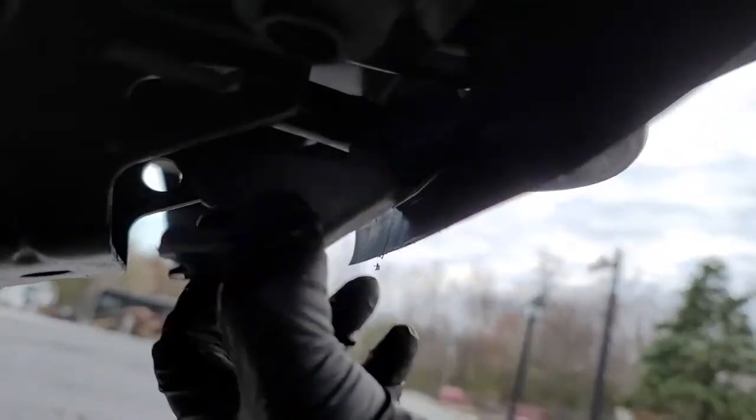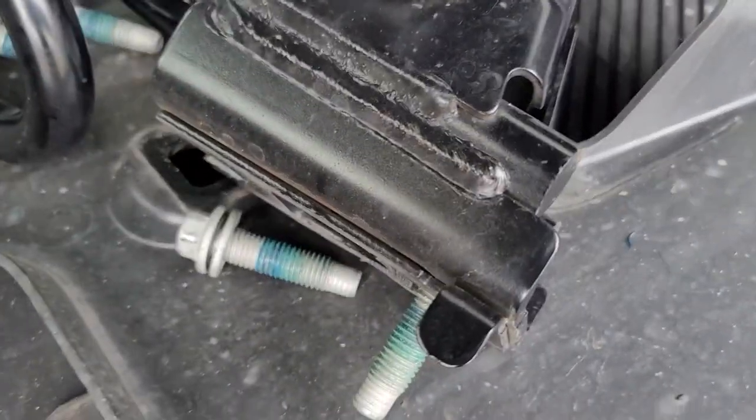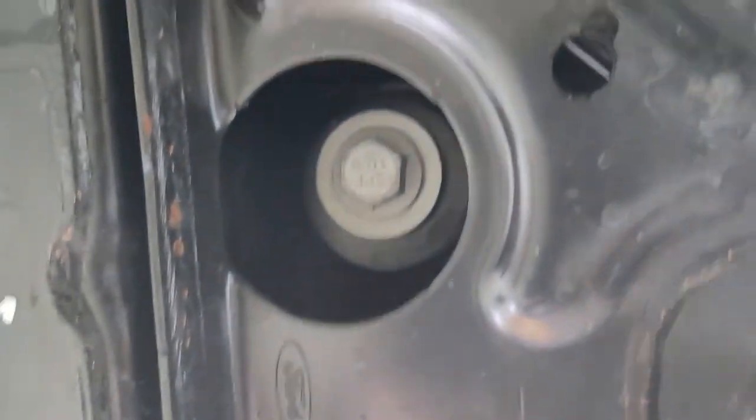Pinch the rear of the tow loop shroud and it'll slip off. These two 15mm bolts securing the tow loop get removed — be careful not to have it fall on you because it's heavy. Do this on both sides.